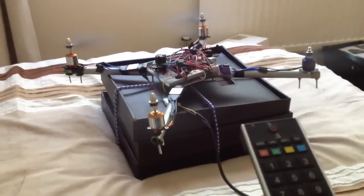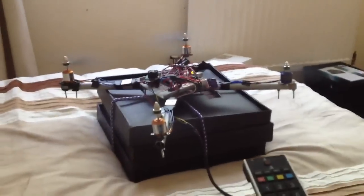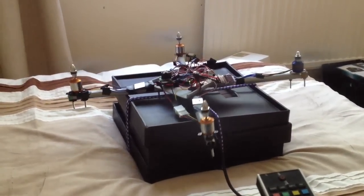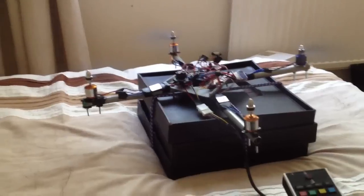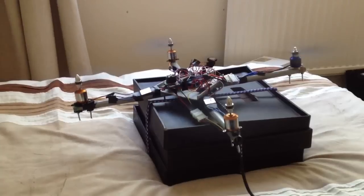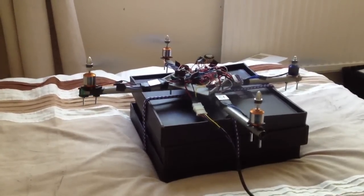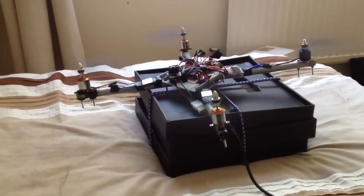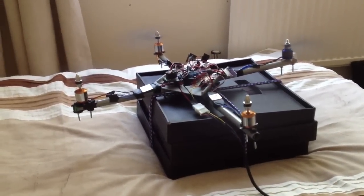I'm going to gradually increase power and just see if it achieves stability. It's trying — let's give it some more throttle.